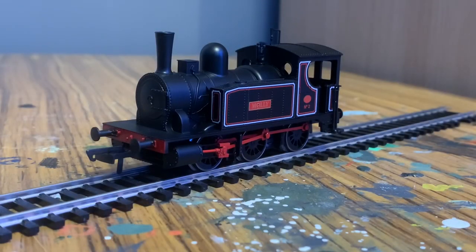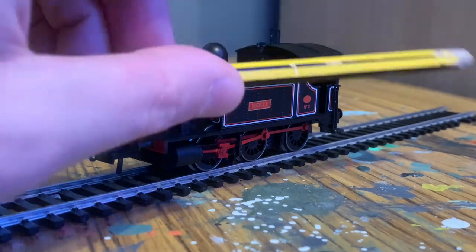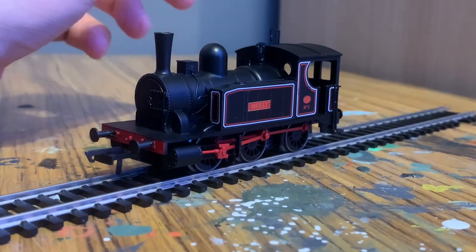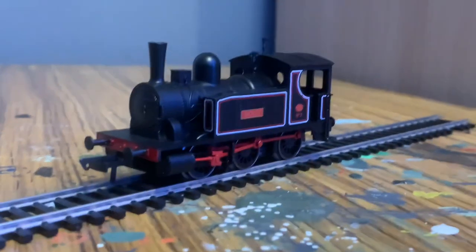Here we are out of the box. As you can see it's a very very small OO. Here's a standard pencil for scale — it's quite a short loco, probably only about 10 centimetres long, and it looks quite stubby with the cab sitting quite low down.